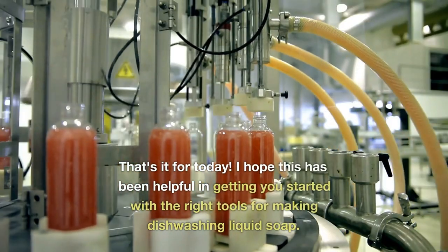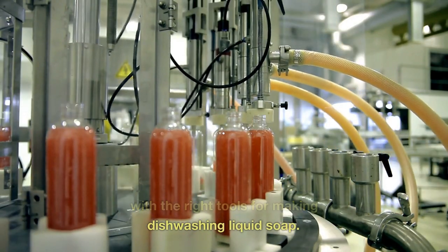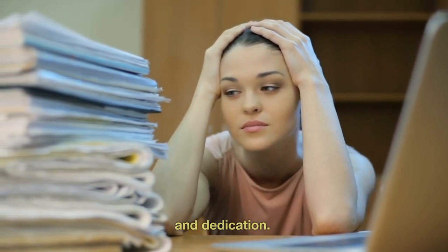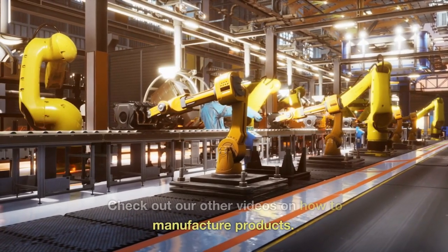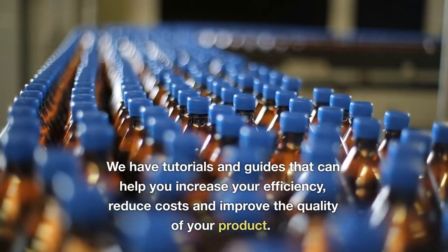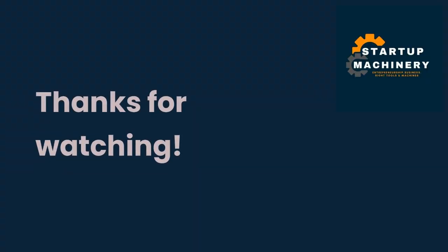That's it for today. I hope this has been helpful in getting you started with the right tools for making dishwashing liquid soap. Launching a successful dishwashing liquid business requires a lot of work and dedication. If you liked this video, don't forget to like and subscribe. Check out our other videos on how to manufacture products — we have tutorials and guides that can help you increase your efficiency, reduce costs, and improve the quality of your product. Thanks for watching.